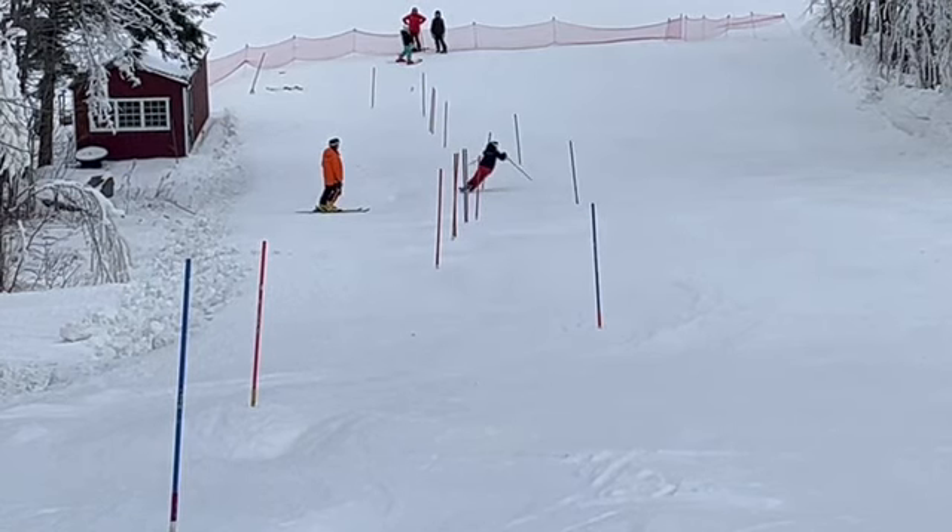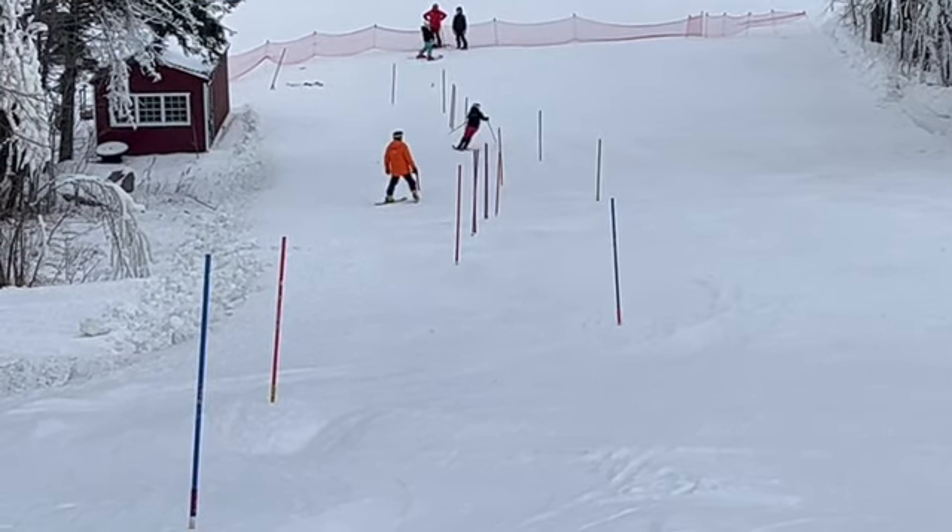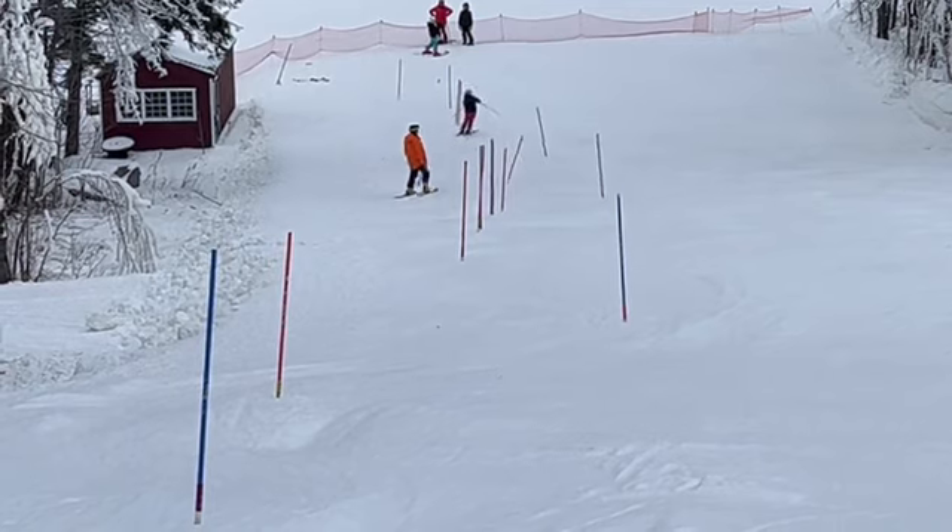Again, you can see some narrow stances down here. So we need to have a consistent width throughout. We've got to stop reaching and keep the zipper down the hill. We have to be a little more patient, get out to rise line, bring turn shape back, and get more of our turn done above the gate. Let's work on those things and that should help.